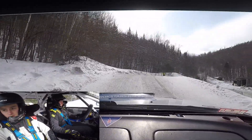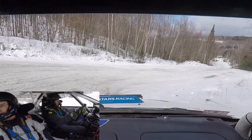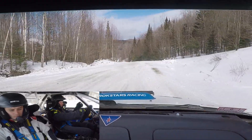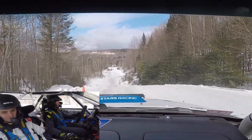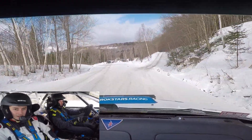Opens very long. Slide it. Yep, nice. Yep buddy. Left five over crest, 50. Caution, turn right four plus, up, narrows.